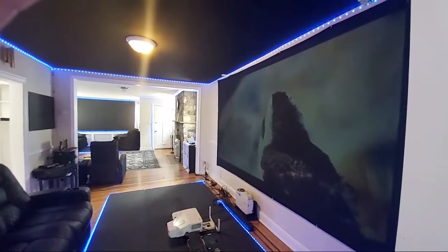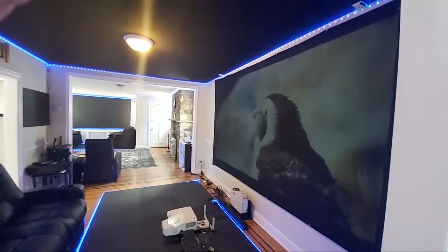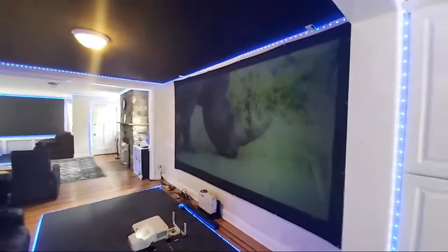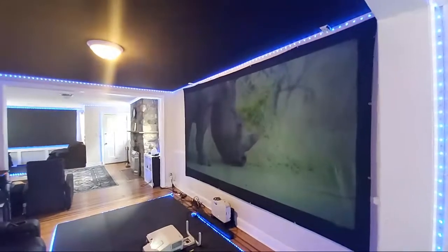These are available on our website in sizes of 100 inch, 120 inches, and 150 inches in 16:9 aspect ratio. You don't have to calibrate and you don't have to worry about being in dark environments.